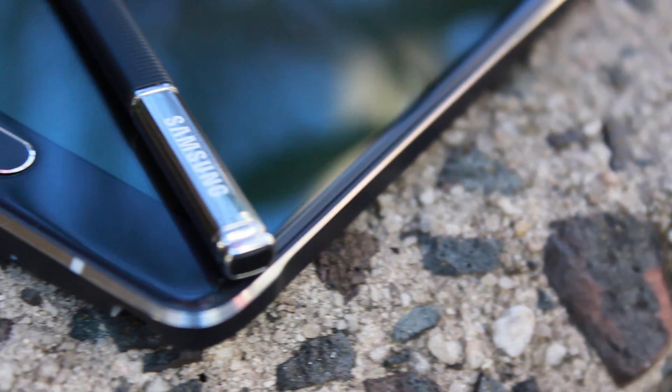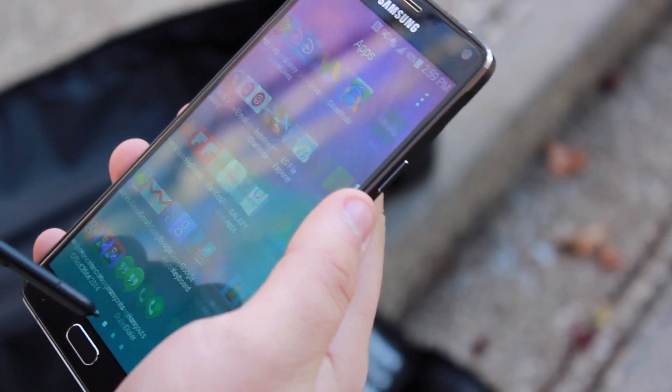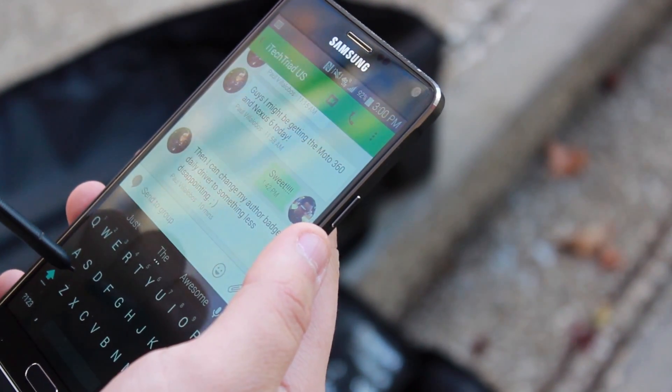Now this section should be pretty short. The Note 4 has an S Pen, the G3 does not. Now the S Pen really adds a lot to the Note 4's experience, whether you're using it for writing or not. It is really nice and I'm really going to miss it when I say goodbye to this device.